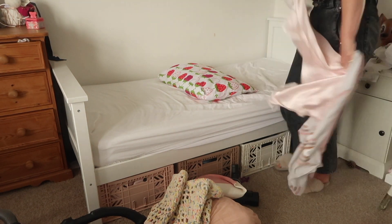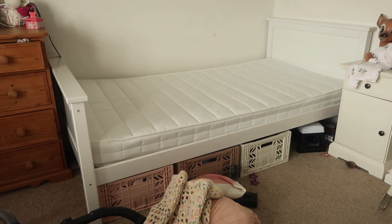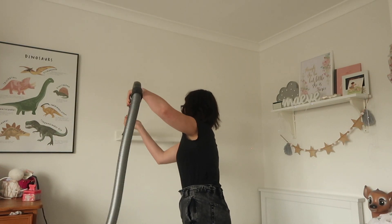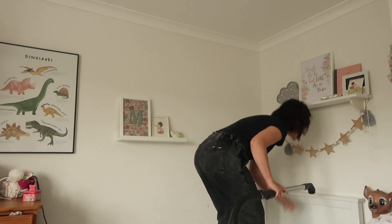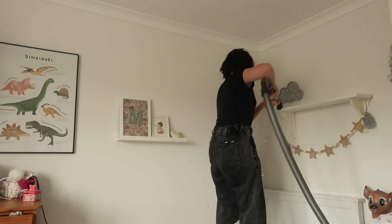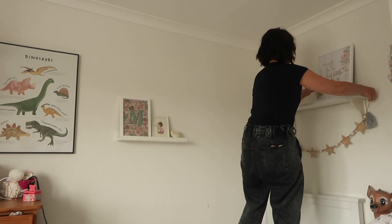I stripped Maeve's bed and gave all her bedding a hot wash at 60 degrees. I took all the picture frames and accessories off her shelves and gave those a really good hoover. I wanted to do a really good clean around her bed area because that is the place where she seems to suffer the most at night time - she coughs and sneezes in her sleep.